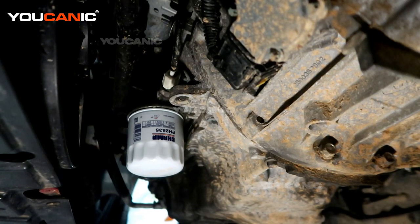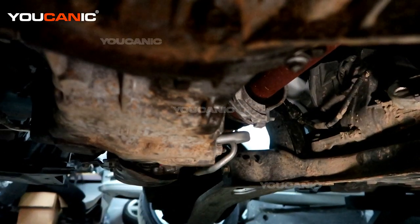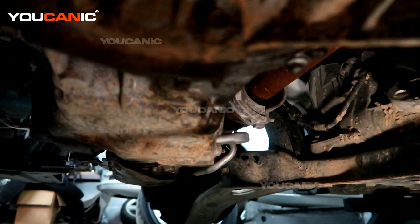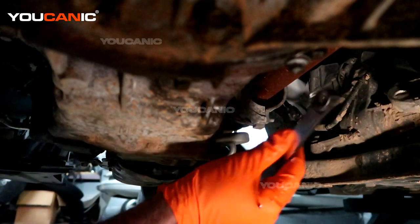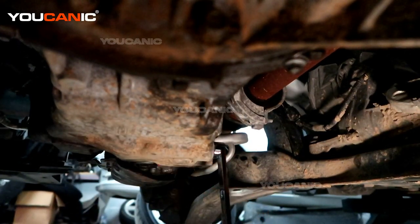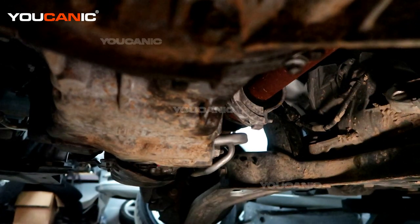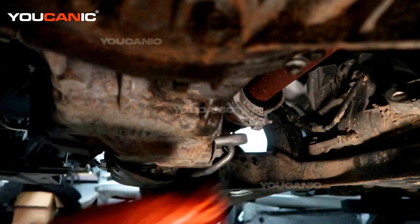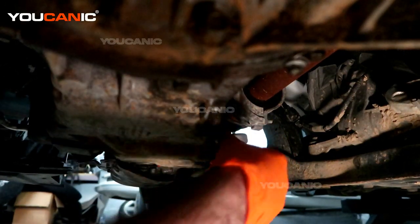Now let's drain the oil. Right here we have our oil drain plug to drain out the oil — size 15 millimeter wrench and or socket. Get that out of the way. This car takes four and a half quarts, so you just want to make sure your container can handle four and a half quarts.